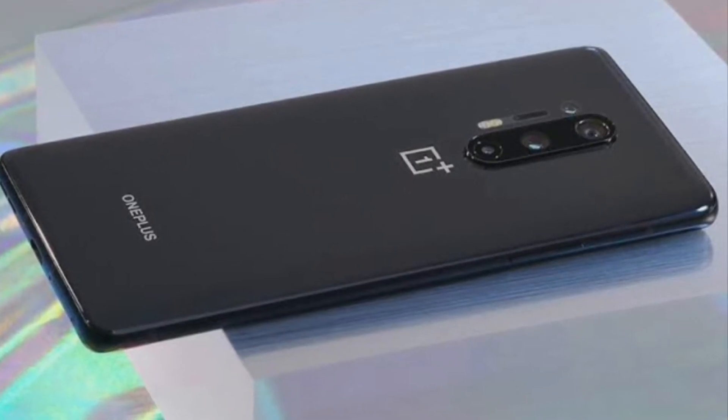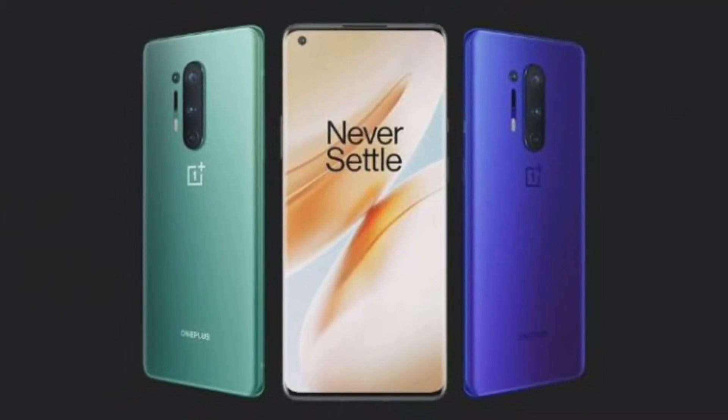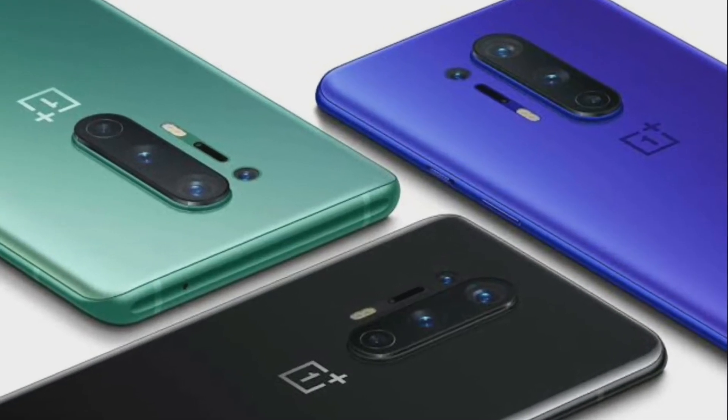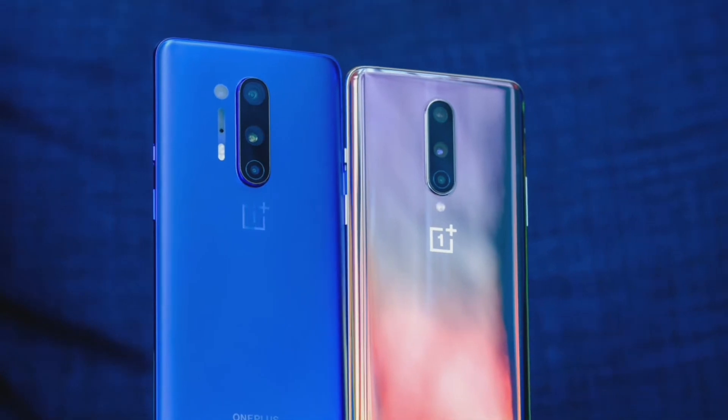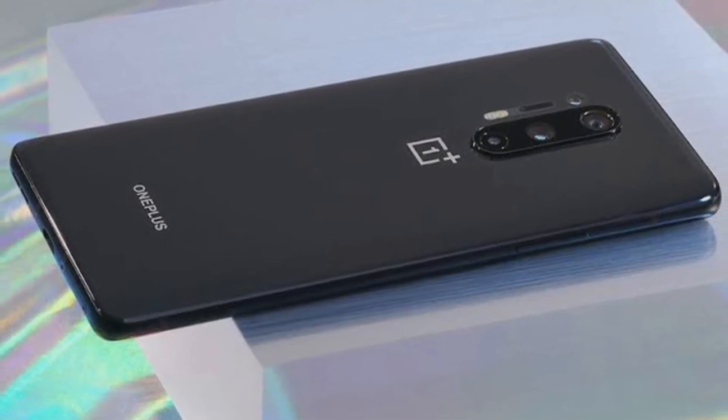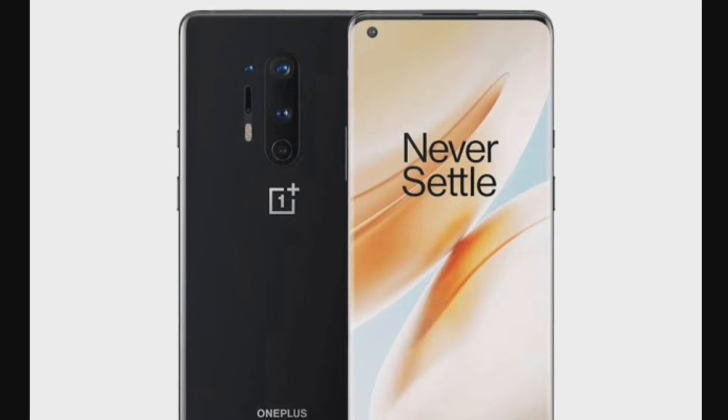This one is launching on April 12th. This model is available in 3 colors: Glacier Green, Ultramarine Blue, and Onyx Black. It is a 5G-supported smartphone, the OnePlus 8 Pro.